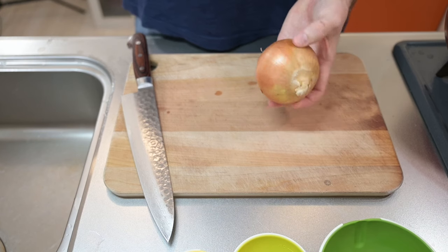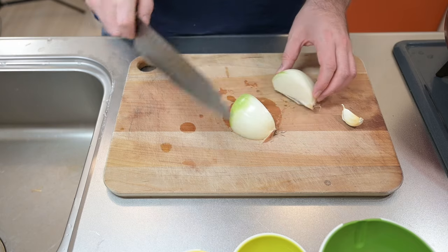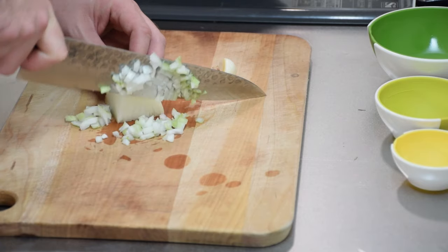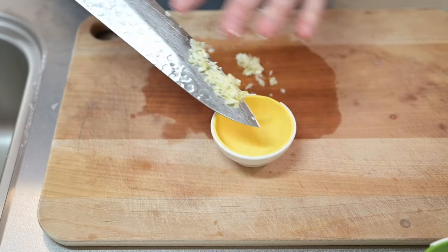For the aromatics we'll use a quarter of an onion and only one garlic clove — no more, no less. We don't want to overpower the delicate flavor of the uni. A shallot would also do instead of the onion, if you have them. Let's give them both a fine dice and set aside.